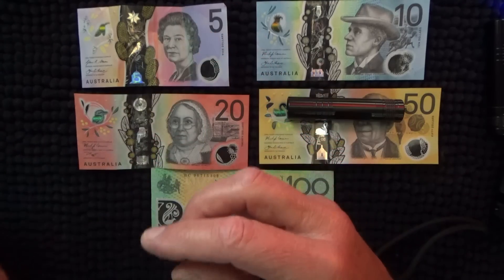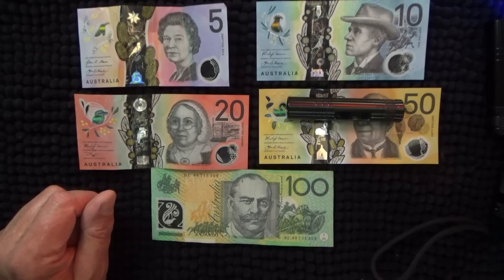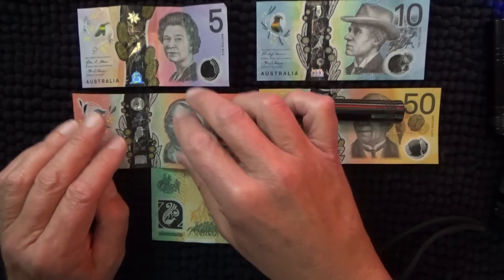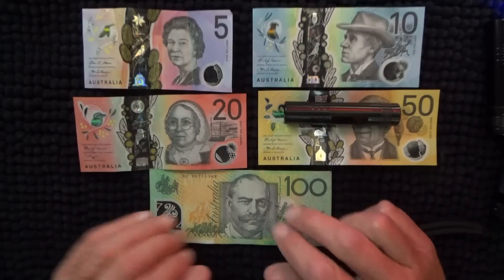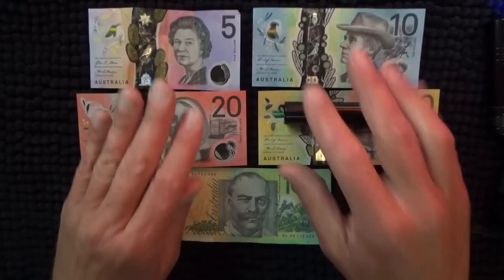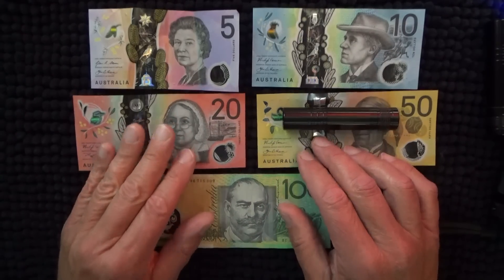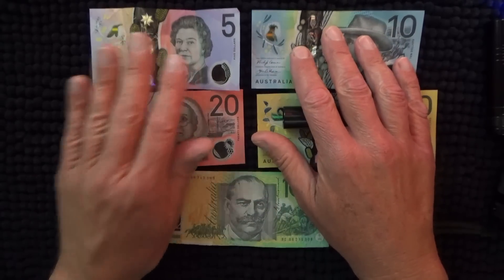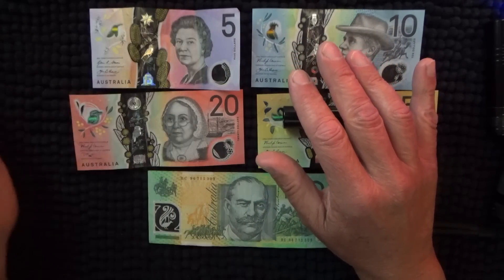I suppose this is a good way to test them. But I think you can actually take your sunglasses to the optometrist and they can do a UV test on them, which I should do really. Especially these ones that I bought from the optometrist — see what they say.